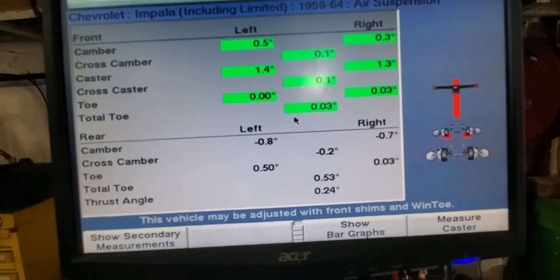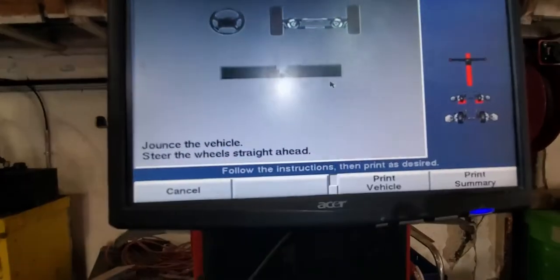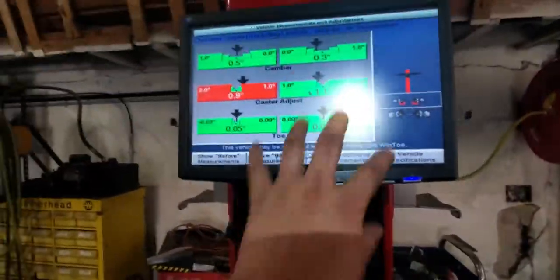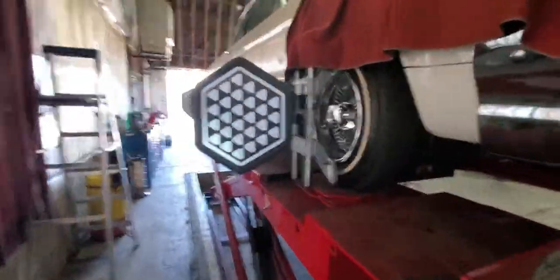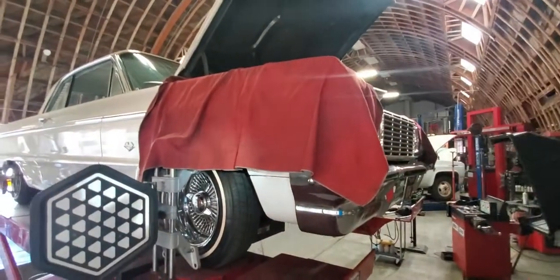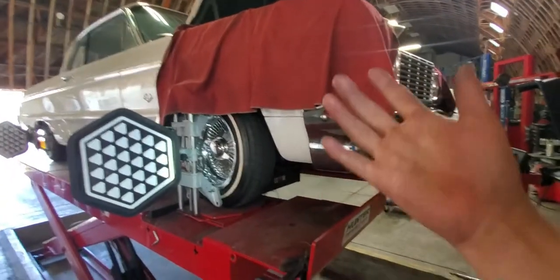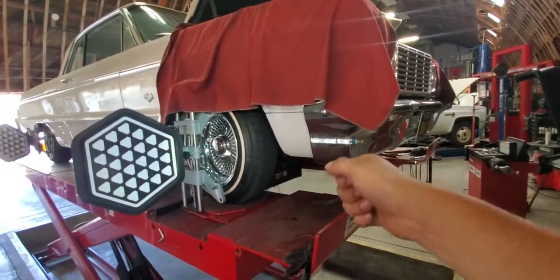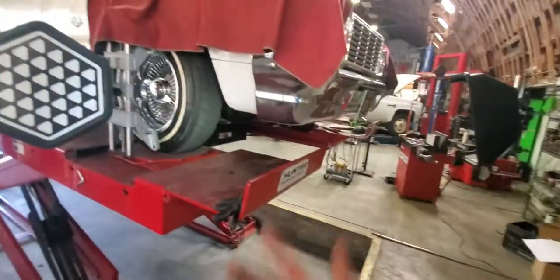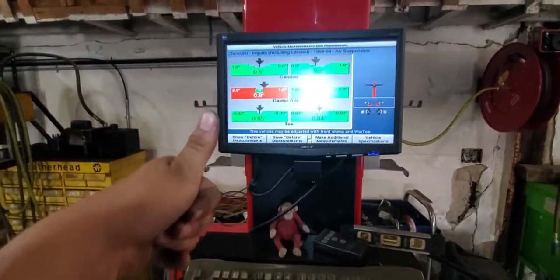Now we have everything on green. Then we do our printout so we can show the customer that we aligned the car. Once you get everything close, put everything back in place, tighten everything back, and make sure you don't leave marks on the car. For a test drive, make sure the steering wheel is straight, make sure it doesn't pull to one side, and you're done. That was all guys — thanks for watching, subscribe and like!